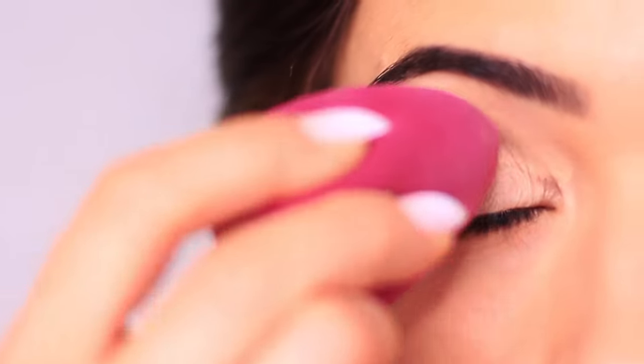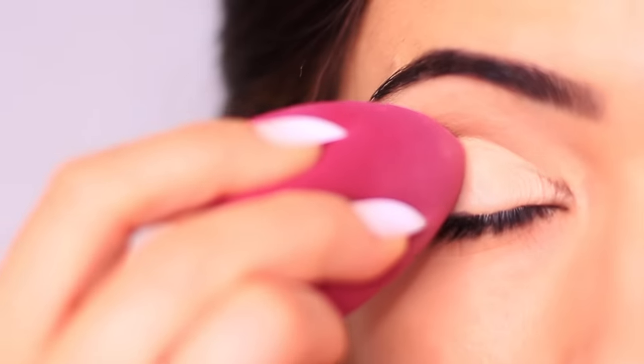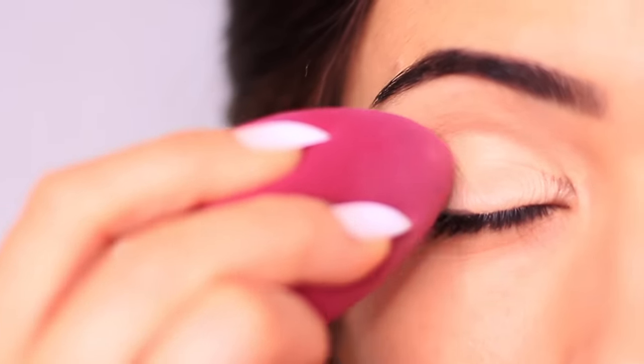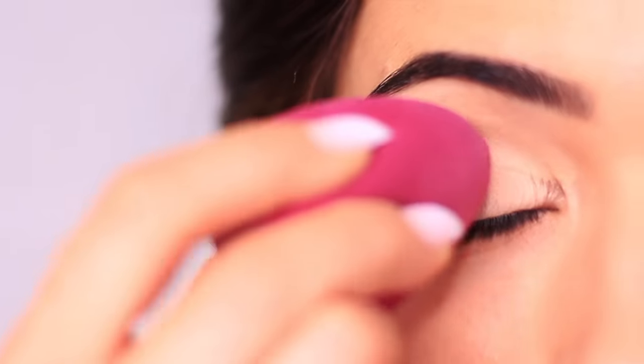For oilier lids, you want to use an eyeshadow primer just to prevent those oils from breaking down the eye makeup. And for mature lids, a little bit of both can actually go a long way.